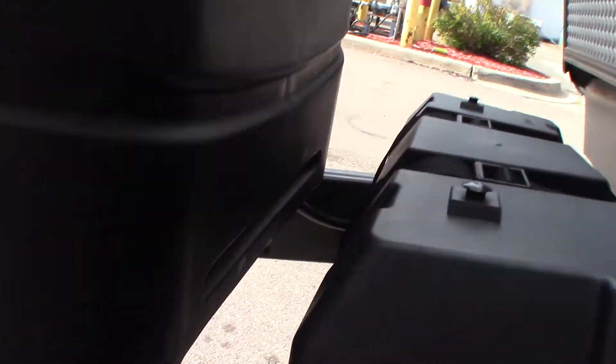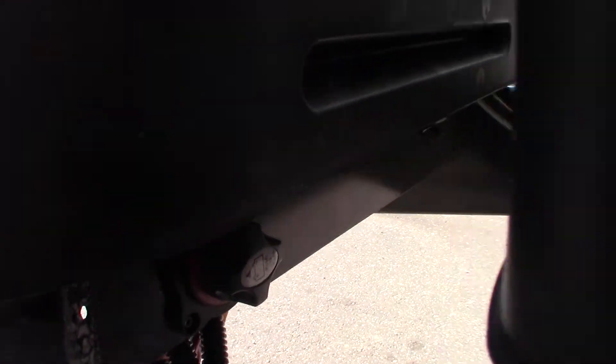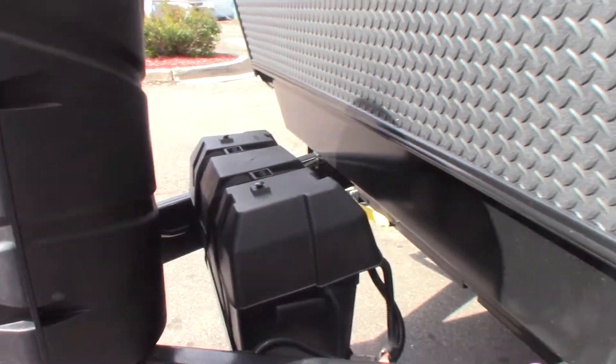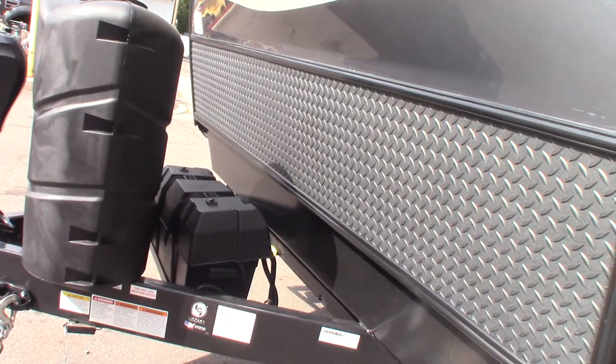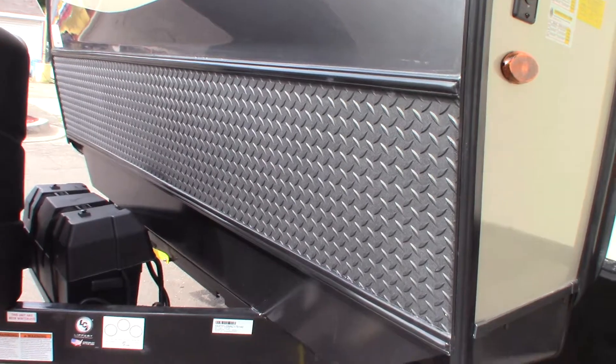Keep in mind this is a kill switch for the battery — you can shut the batteries off if you need to. But generally you'll have them on because when you're towing down the road, the alternator on your tow vehicle is going to be charging your batteries. And when you're plugged in, your power converter will be doing that.